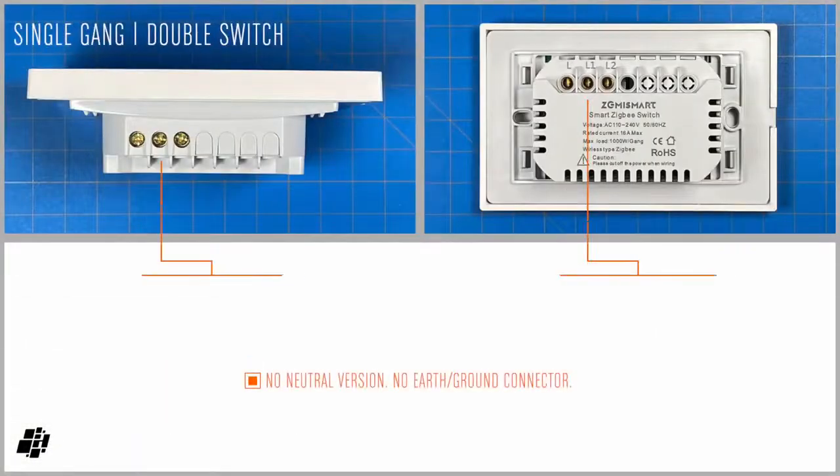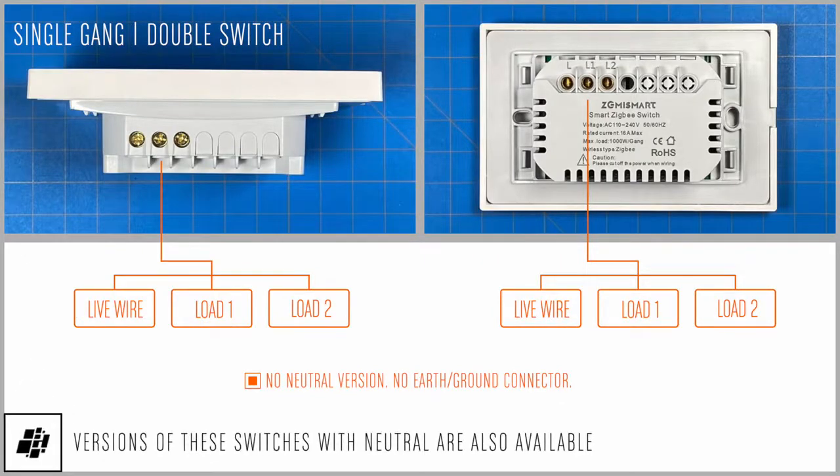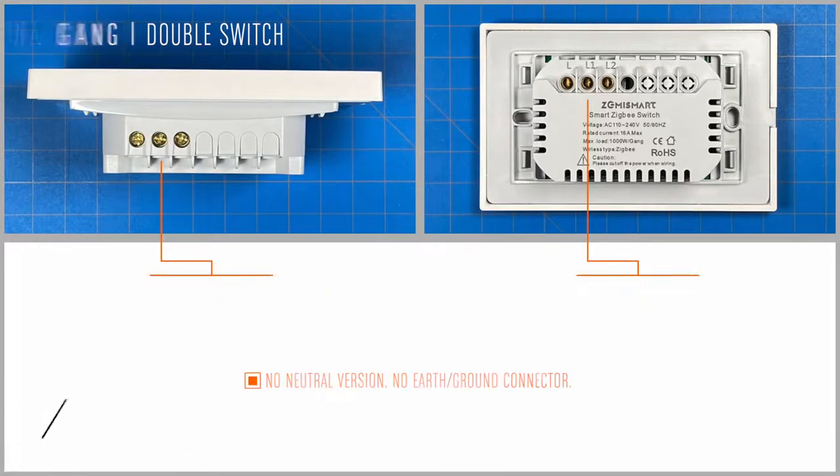I should mention these switches don't require a neutral, which is good news for me and others I imagine, although neutral versions are also available. They also don't have an earth terminal, given that these are mostly made of plastic.